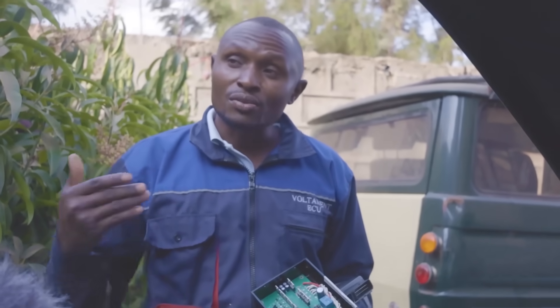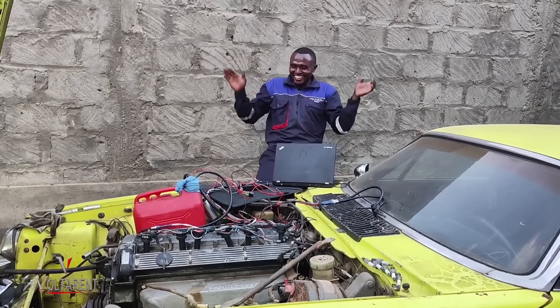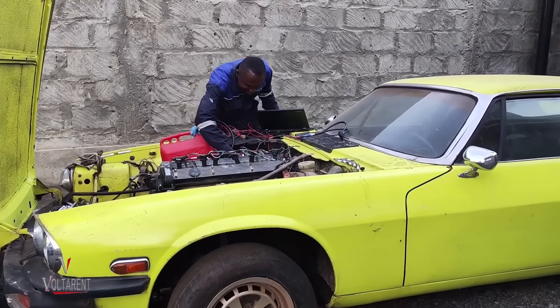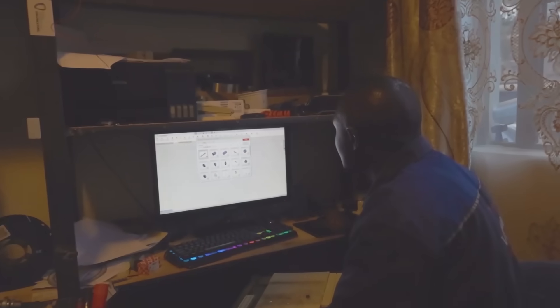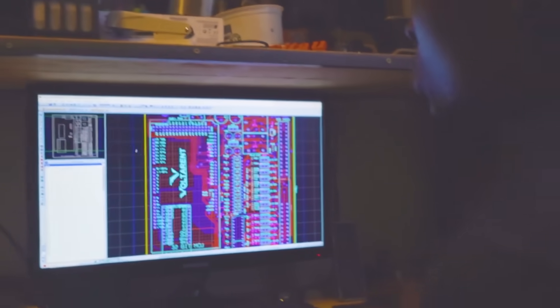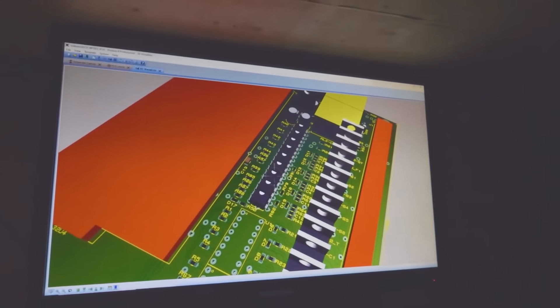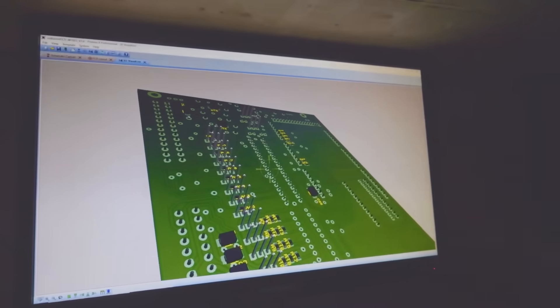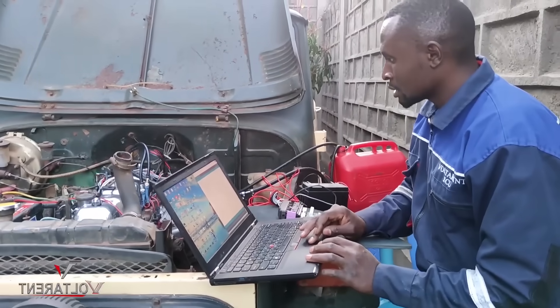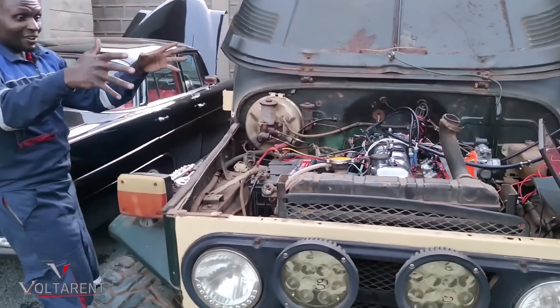This board can run a single cylinder up to a V8, with the exception of an inline 5. We start with the schematic diagrams. We have SMD resistors, diodes, ICs, the main board, relays, and capacitors. And behind here you can see the through-hole components as opposed to the surface-mount devices.